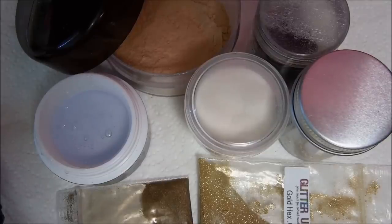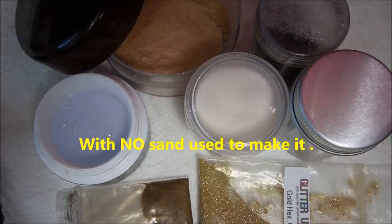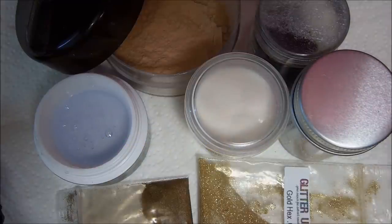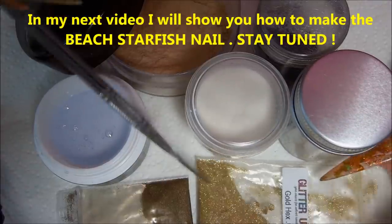Hey everyone! In this tutorial we're going to be making a sand gel — textured like sand, like beach sand. I'm going on vacation to the beach, so I want to make some beach gel. Let's get into it.